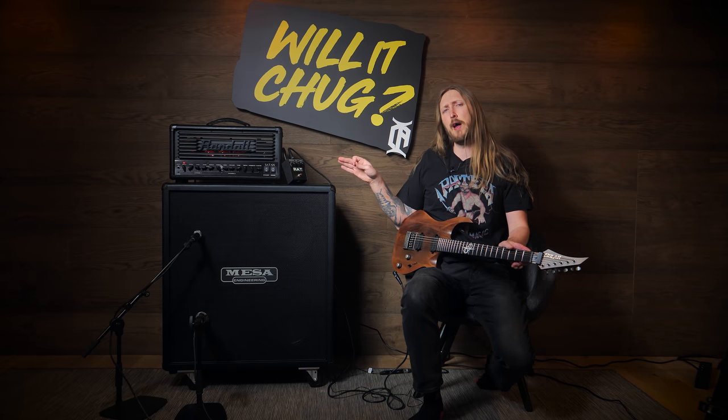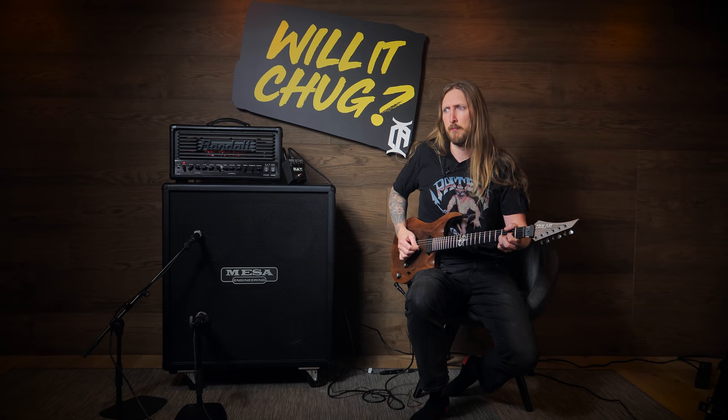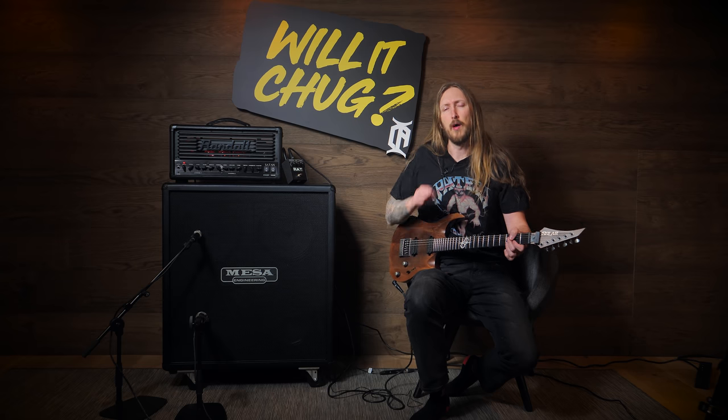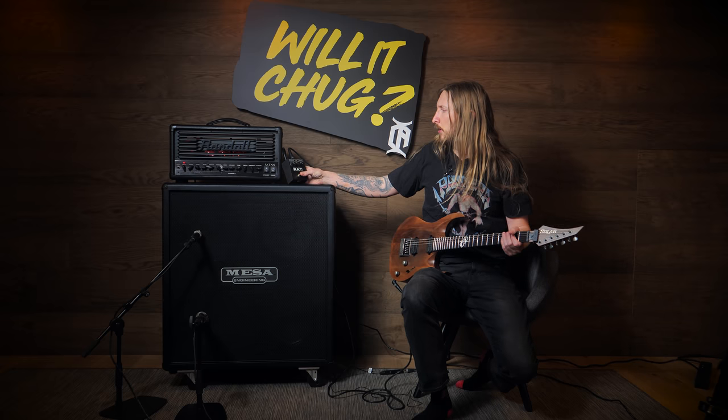This is the sound of the Randall Satan FX loop without the RAT engaged, okay? I didn't mean to play Metallica there, but that's Will It Chug for you — things happen.